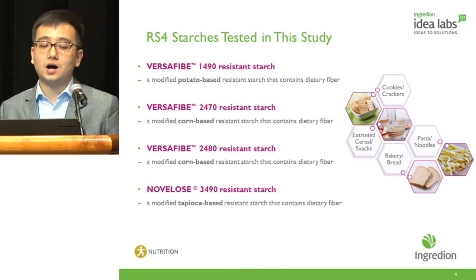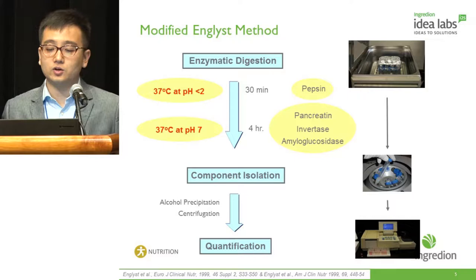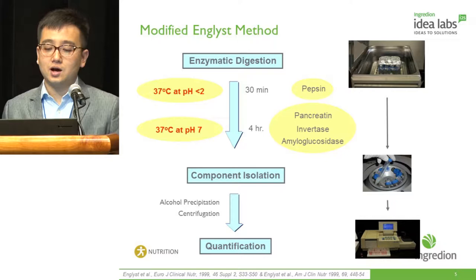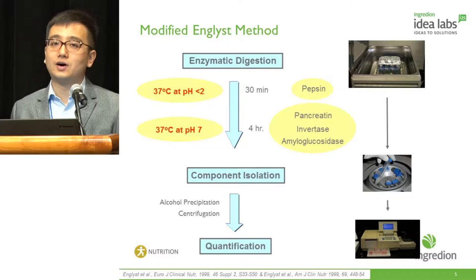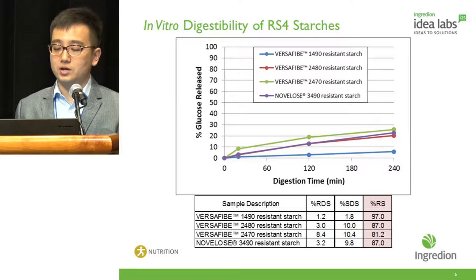We used our modified Englyst method to assess their digestibility profiles. We started with enzymatic digestion using incubation of pepsin under simulated gastric conditions for 30 minutes, followed by simulated intestinal conditions with incubation of an enzyme cocktail containing pancreatin, invertase, and amyloglucosidase for four hours. During the digestion process we performed temporal separation at 20 minutes, two hours, and four hours, using alcohol precipitation and centrifugation, then quantified the percentage of glucose released to indicate the digestible fractions and the resistant starch.